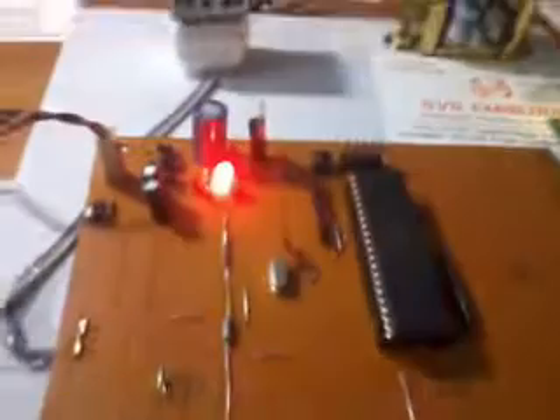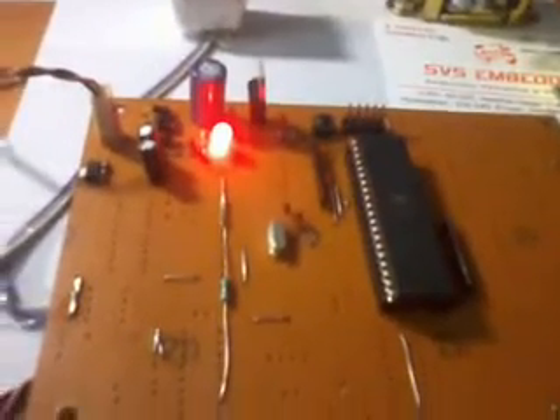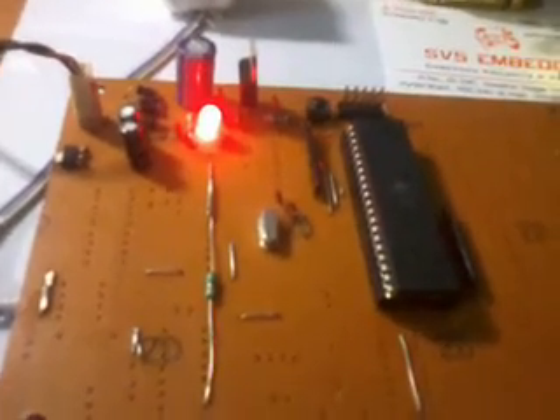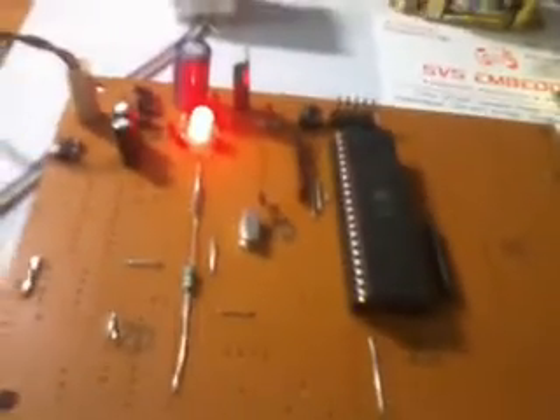Here I am using one pull-up resistor for the 3.3V transmission section. Here are ports A, B, C, D — total 40-pin IC, total 4 ports. Each port consists of 8 pins, and 8 into 4 gives 32 input-output bidirectional pins. The remaining pins are VCC, ground, and crystal oscillator pins. Here it is connected with a 16 megahertz crystal.